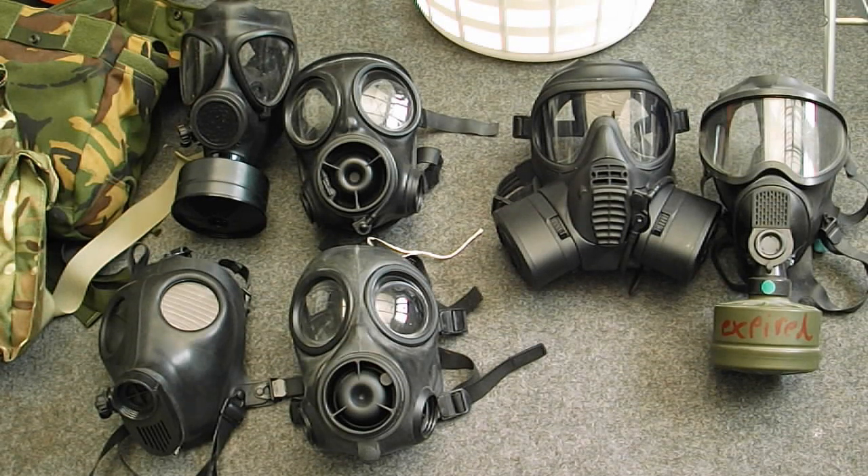It will vary a bit depending on what country you're in and what you can get in surplus easily. But these are the modern design masks and I'll have a talk about them and say which I think is best.